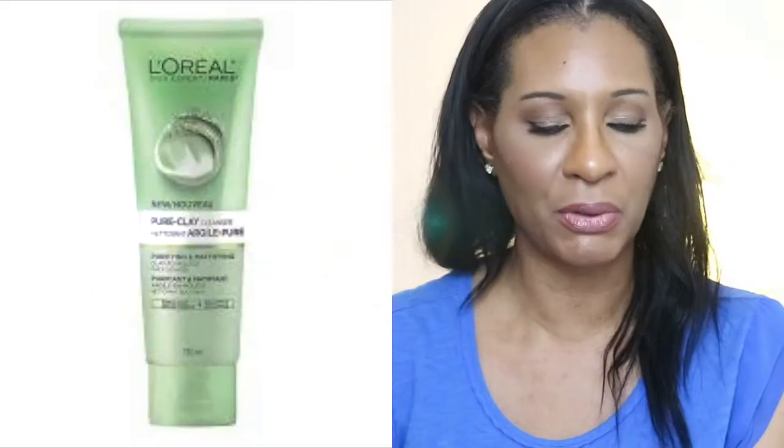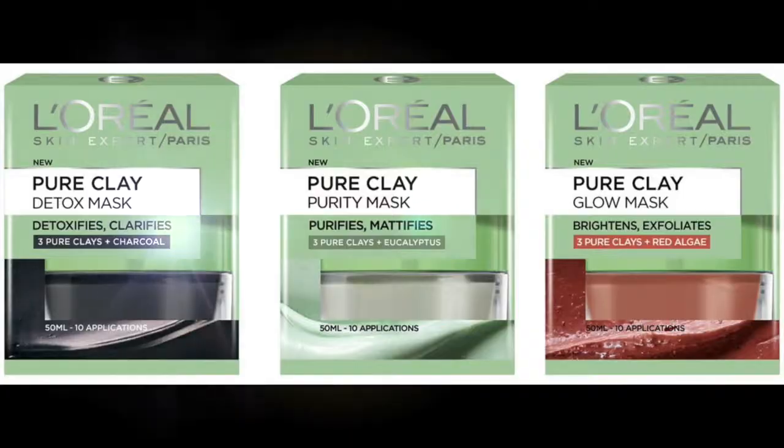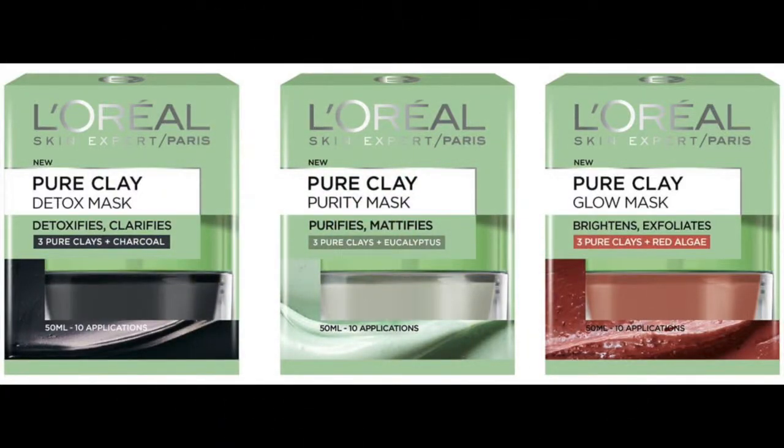So when I was deciding what skincare product I wanted to review for my channel next, I went into the skincare section of the grocery store and I noticed this new L'Oreal Pure Clay Cleanser. It actually comes in different forms — it comes as a purifying mattifying cleanser, and it also comes as an exfoliant refined cleanser. The one that I got is the Detox Brightening Cleanser, Clay to Mousse. You may have also noticed it comes in a clay mask too, but I needed a good cleanser so I decided to go ahead and pick this up.